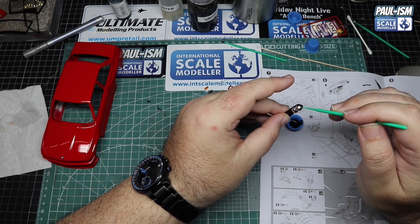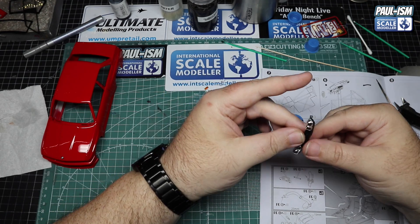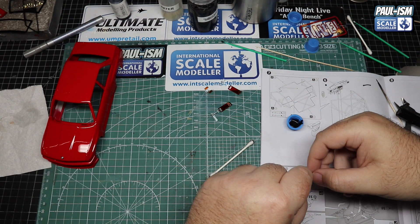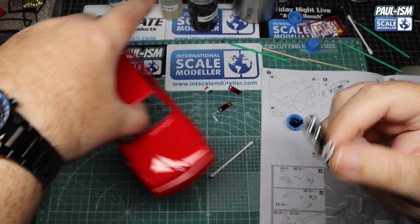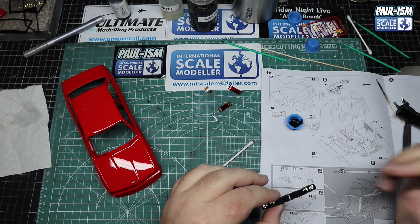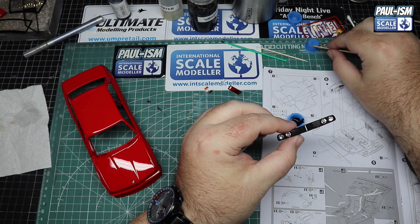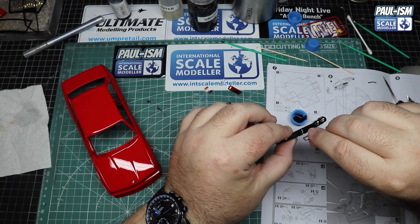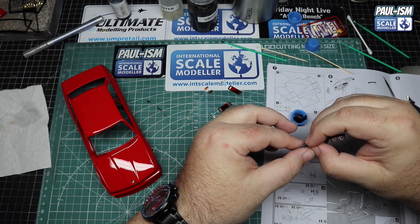We've got a kidney grille to go on - I cut it off the chrome sprue, which left two bare marks on the side, so I hit those with a Molotov pen yesterday to dry overnight. Line it up, making sure you've got the lights the right way and the grille the right way, then add a dab of CA glue in the centre to hold it on. In these latter stages just really take your time - this is where it's so easy to get a splodge of glue or a fingerprint and ruin your model.